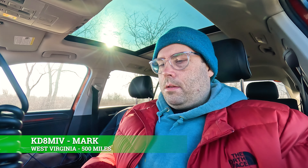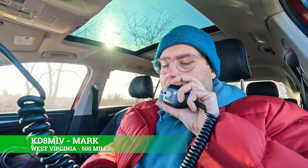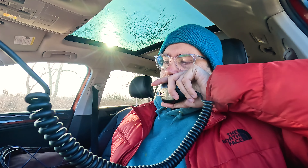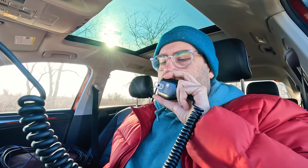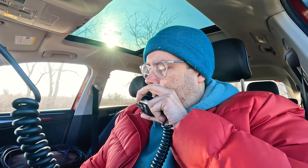Kilo Delta Eight Mike India Victor — you are five by nine into Wisconsin today. Copy five nine. You are five seven, Whiskey Victor — thanks for the activation. Thank you very much and thanks for hunting today. Have a great New Year. 73. Kilo Two Hotel Alpha — you are five by five, five five Wisconsin. Roger on the five five. Thanks for hunting today, and I hope you have yourself a great New Year. 73.